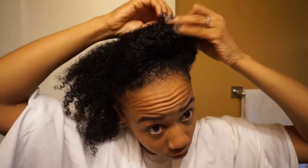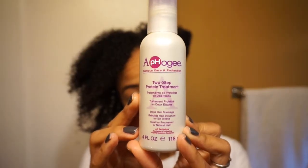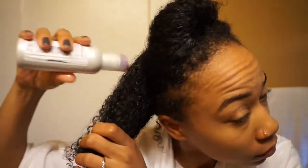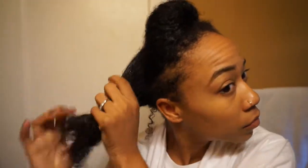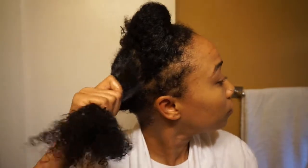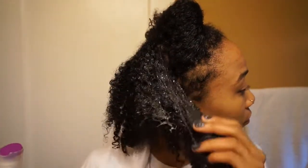After I wash my hair, I separate it into four sections and then I apply the Apogee Two-Step Protein Treatment. You want to make sure that you cover your shirt or wear something you don't care about when you apply this product — it's very liquidy, so it will drip everywhere. And because it doesn't have the greatest smell, that's just not something you want sticking on your clothes.